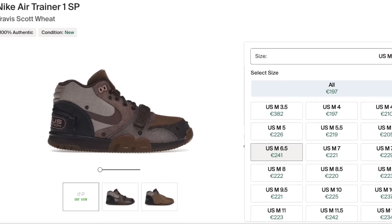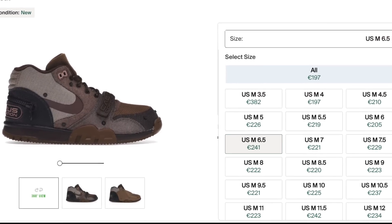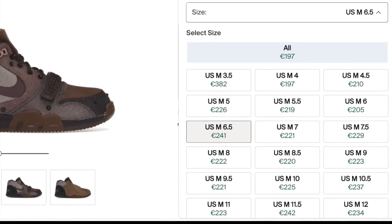Let's get into what these are going for on the resale market. Because this model is not too popular, that is definitely reflected in the resale prices right now — most pairs and most sizes are going for under $300, which is honestly a very good price for a pair of Travis Scott sneakers. I don't see these going up too fast in the short term, so if you're on the fence you can definitely take your time making that decision, as there's not a whole lot of demand for this model.